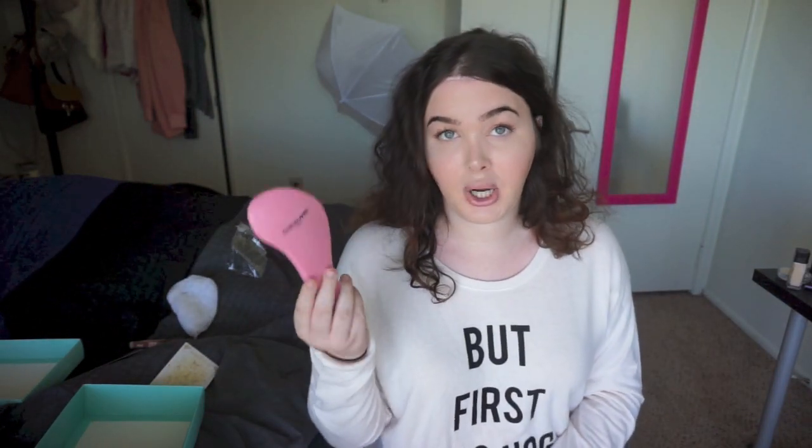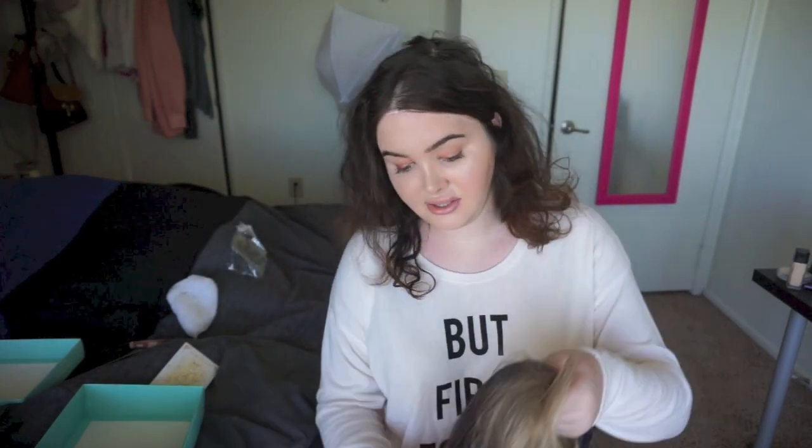This wig also came with one of these brushes. These are my favorite brushes — they are wig brushes, but you can also use them on your hair. They are perfect, they don't tug on your hair or anything. I honestly mostly only use this brush on my own hair because it is so gentle.